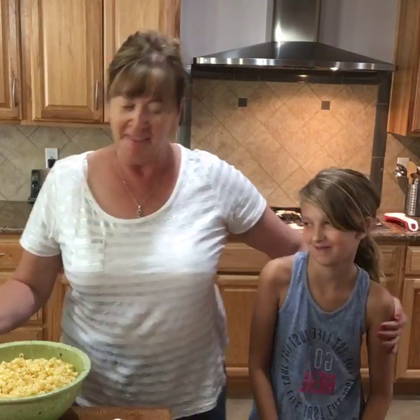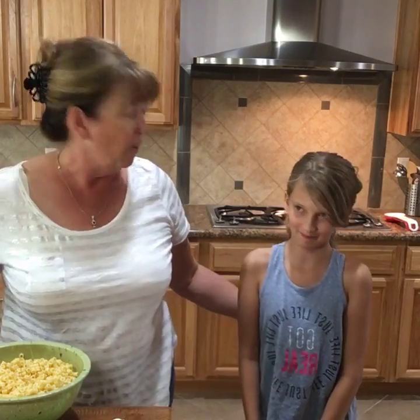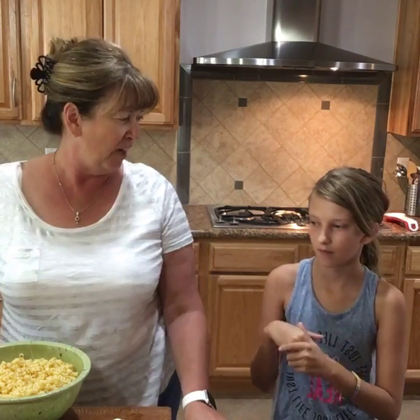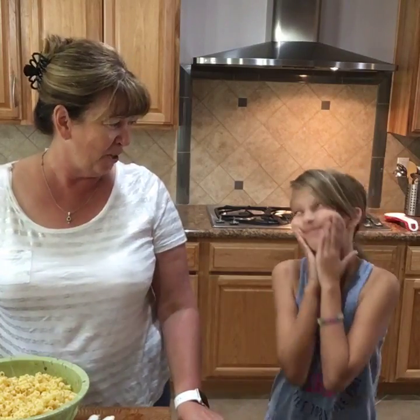Hi, good morning. This is Deb from Bull Me Over and I want to introduce you to my very best friend in the world. This is my niece Chloe. She is visiting from Walnut Creek, California, so she's here with us for the week. We're going to do fun stuff. Yesterday we cooked, we made fudge. Today we're going to go see the Secret Life of Pets. We're going to the water park — we're doing all kinds of cool things. It's been a blast. I treasure my time with Chloe because she's super cool and we have so much fun together.